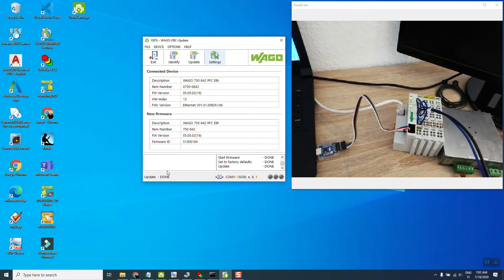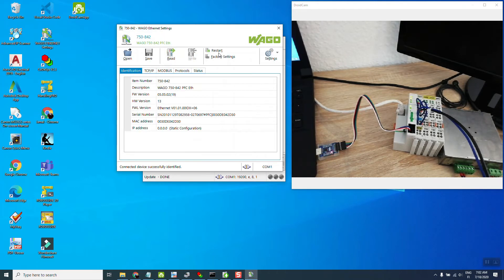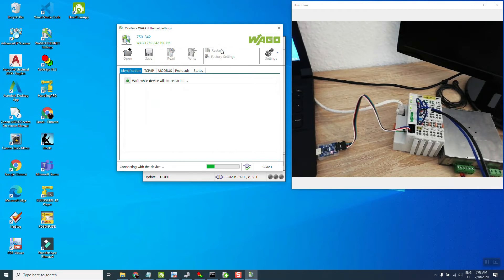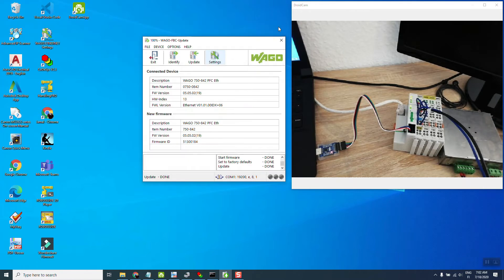Now you can see it tells you the update is done. What we need to do is select 'Sealing Settings' and restart. The device has successfully restarted, which basically opens the WAGO Ethernet settings software. The update is done and we are good to go.